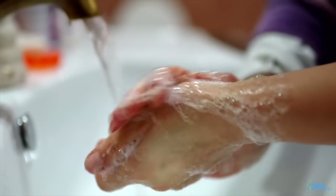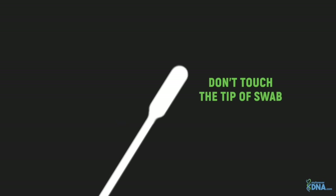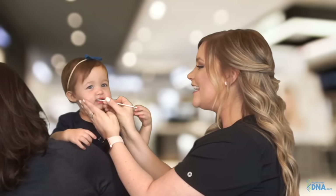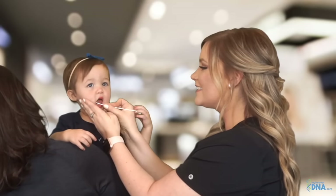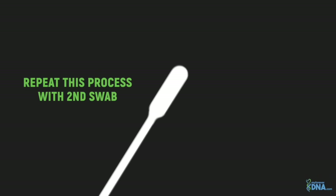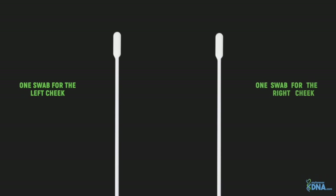Wash your hands before beginning. Remove the first swab from the sterile packaging, taking care not to touch the tip of the swab. Collect cheek cells by rolling the tip of the sample collection swab firmly on the inside of the cheek 30 times each, or for about 30 seconds. Be sure to move the swab over the entire inner cheek surface. This action should be firm but not aggressive and should not cause discomfort. Repeat this process with the second swab on the other cheek.